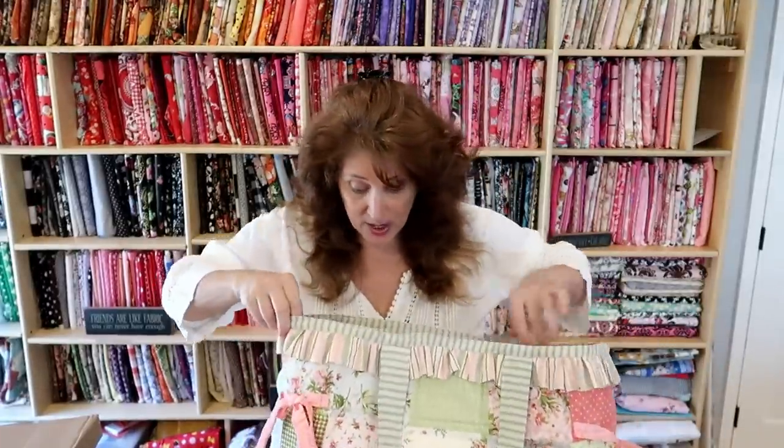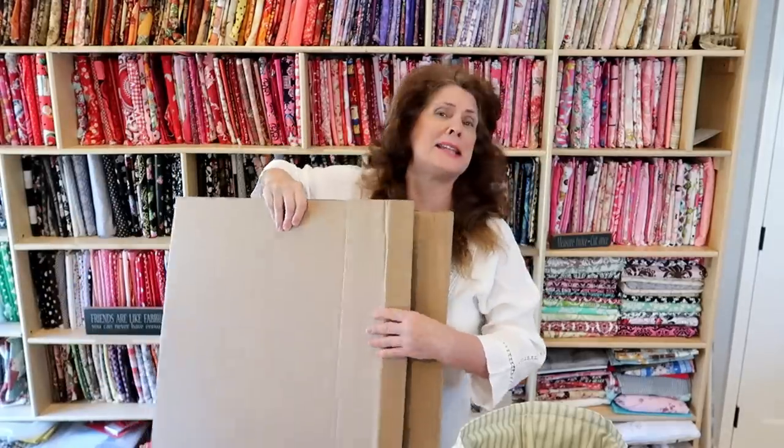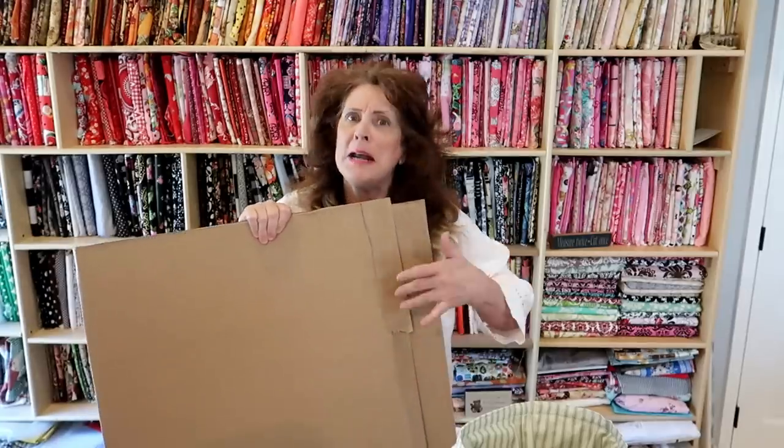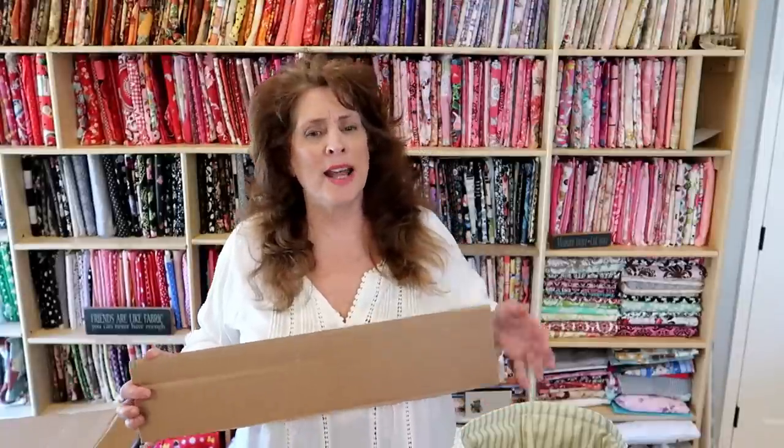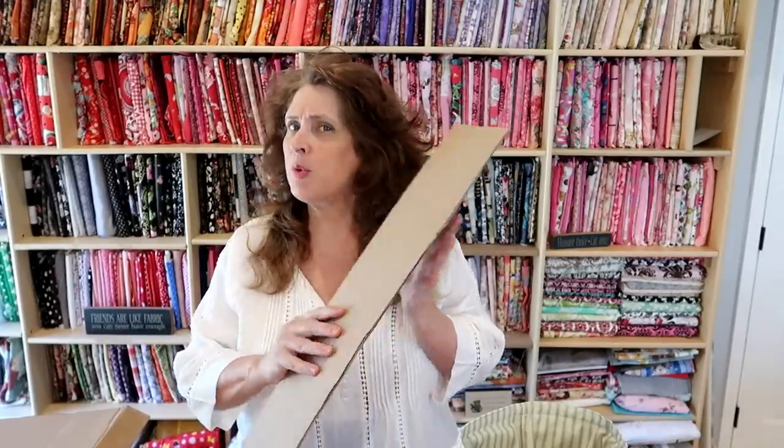This handbag here is this size, and you want the base to match the bottom of your bag. What you're going to need is a lovely bit of cardboard. My husband just bought a new generator and out of the generator box came this wonderful piece of card - really nice. You can use a cardboard box, but I wouldn't recommend a cereal box because you want your cardboard quite stiff and heavy. Corrugated card is what you really want.